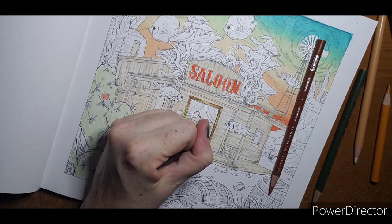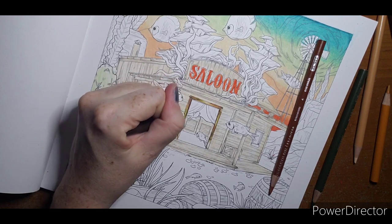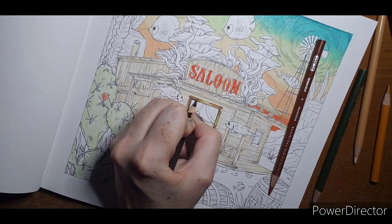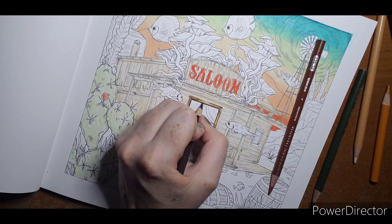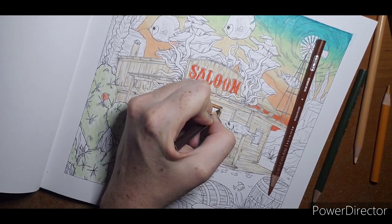With the burnt umber I'm going down that very thin line on the inside of the door. This would almost be better done with fine liners, but this is also a good use for Prismacolor Verithin — they are Prismacolor but they have a harder lead, so finer details aren't so tedious.